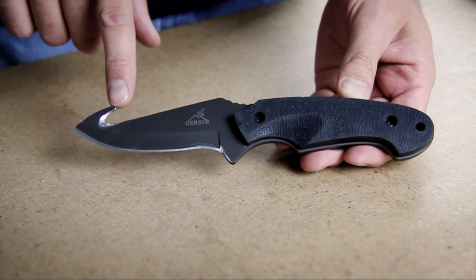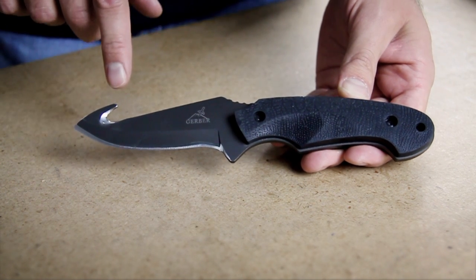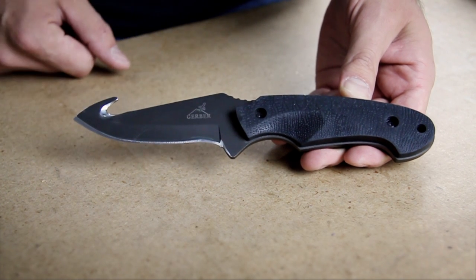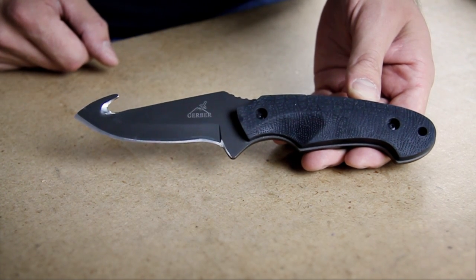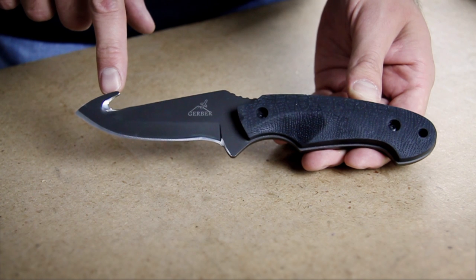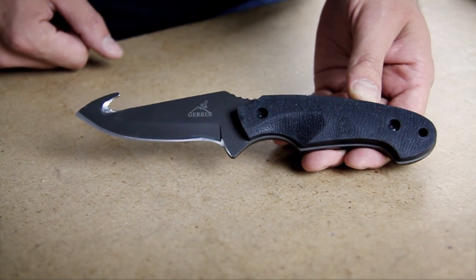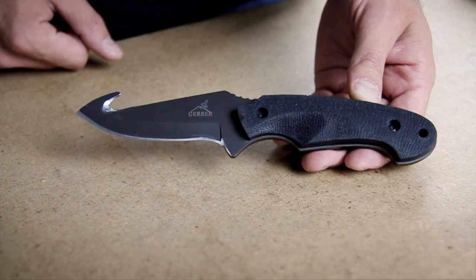When sharpening a skinning knife with a gut hook, you'll need to make a special accommodation for the gut hook. However, the skinning edge will be sharpened the same as a regular knife. The 6000 grit abrasive belt will flex inside of the gut hook so that you can quickly hone each side.